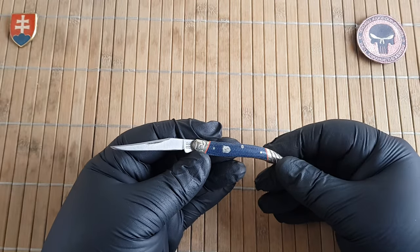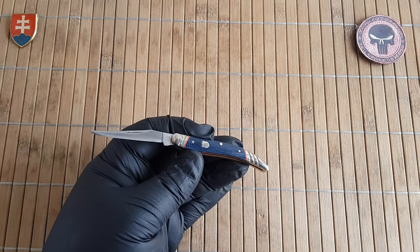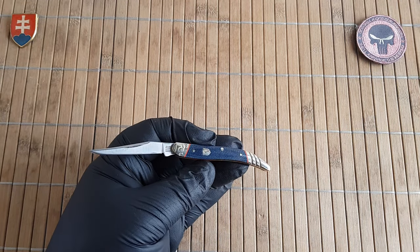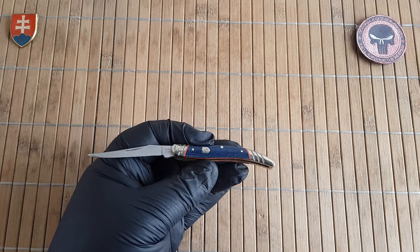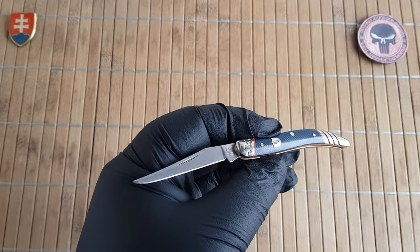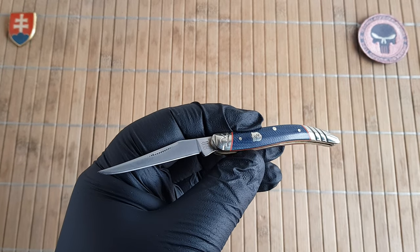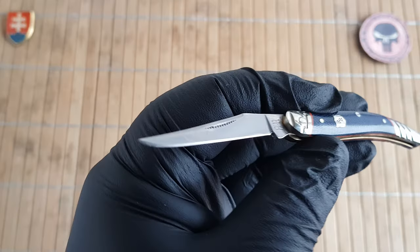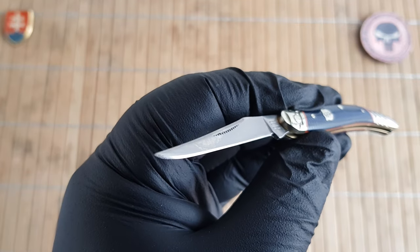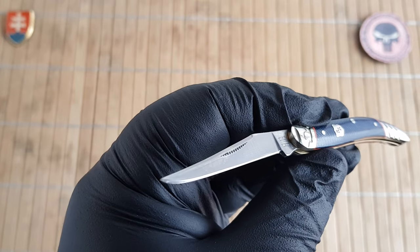I will show you the comparison between another toothpick that I have — in my opinion a standard toothpick. Let's see the specifications. We have a length of 13.4 centimeters or 5.3 inches. The blade is 5.7 centimeters or 2.2 inches with a cutting edge of 5 centimeters or 2 inches only.